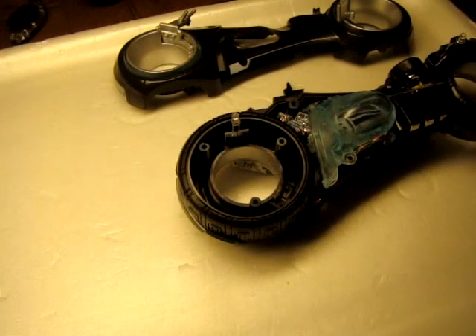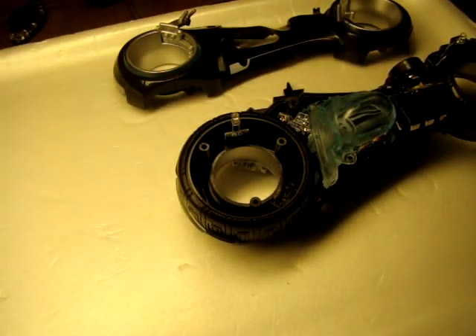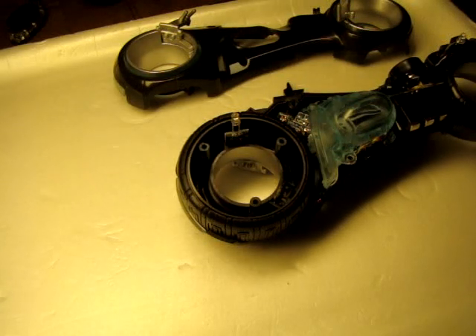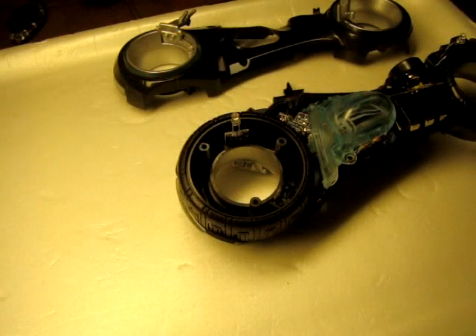I popped open mine. Don't worry, it's going to go back to its original state. Although I actually might disconnect the speakers because I don't care much for the sound feature. I do like the lights, I'm just not crazy about the sound.